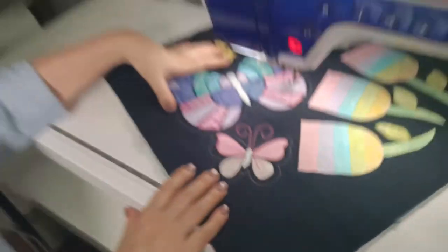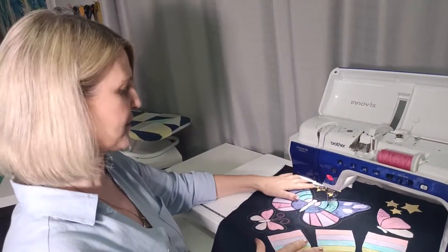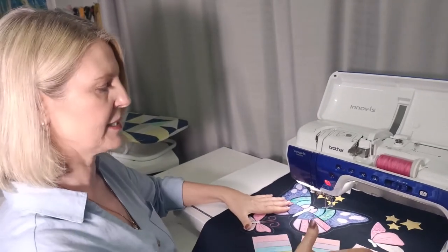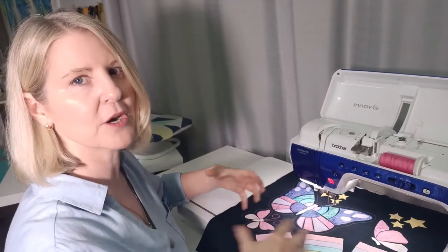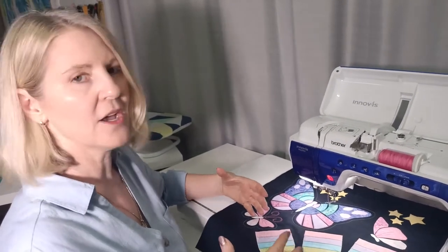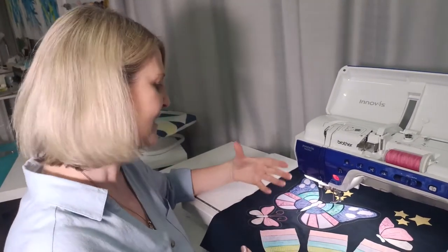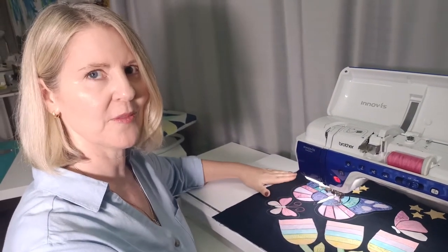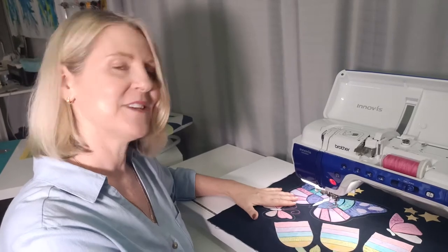I've got a little bit more stitching to do — some more echo quilting and free motion work. Once that's done, I'll mark little crosses where I feel there are blank spaces and stitch my twinkling stars. I'll have this all stitched up so you'll see it looking beautiful on the pattern cover, which you can follow along with. Next I'm going to show you what else you can do with strip piecing.